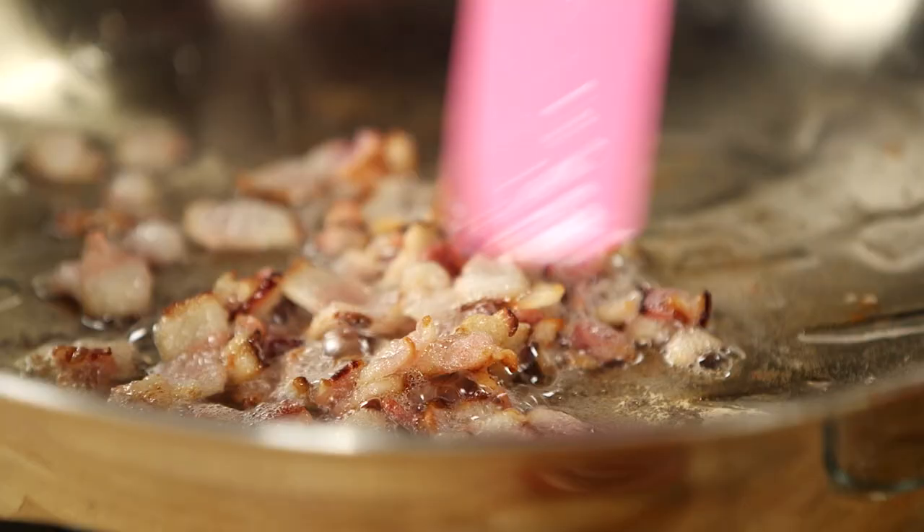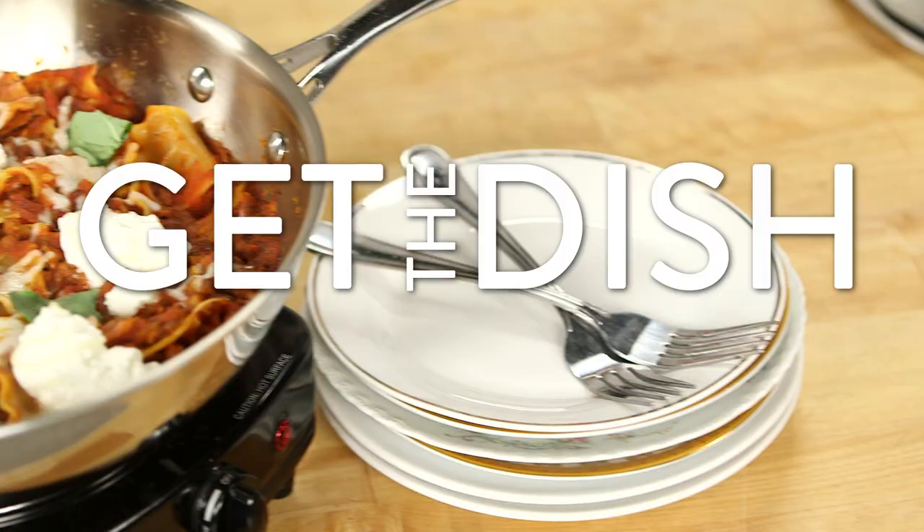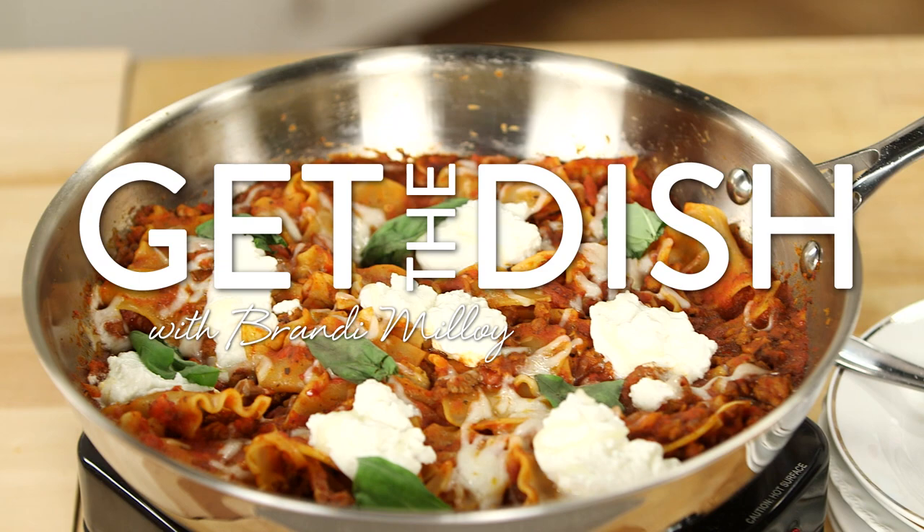This one-pot wonder of lasagna tastes just as good as its baked counterpart, but you only use one skillet and it takes about a third of the time. After a long day of work, the last thing I really want to do is go home and cook some more, get my kitchen all messy and wait an hour until I have to eat dinner. That is why I love this easy skillet lasagna — it's perfect for those nights when I'm craving comfort food, but I want it fast and now.